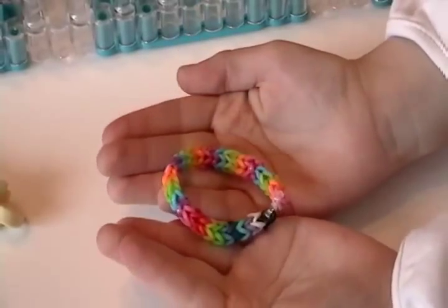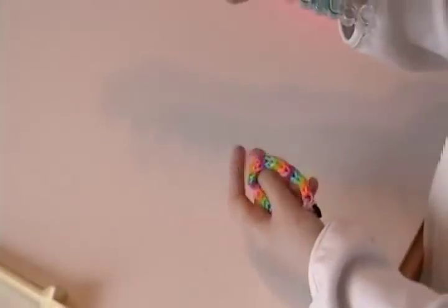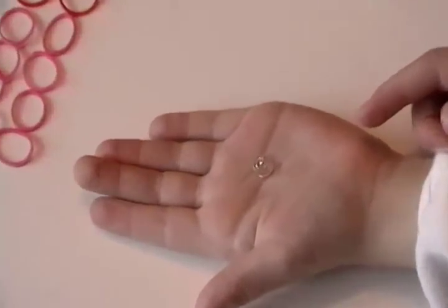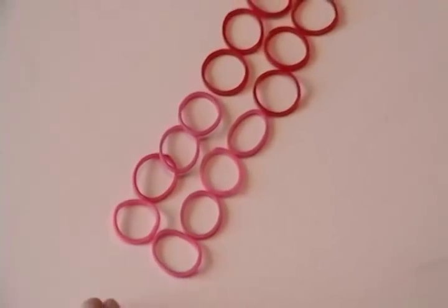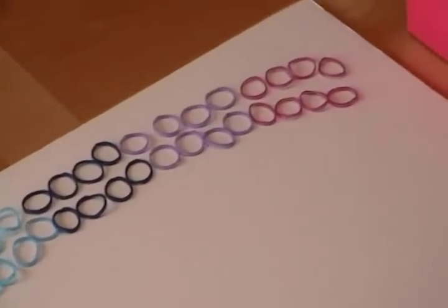Hi, I'm going to show you how to make this bracelet. It's called the zig-zag bracelet and it's made on the rainbow loom. You need a c-clip for this bracelet. This bracelet needs about 35 rubber bands and the colors I use are rainbow colors.